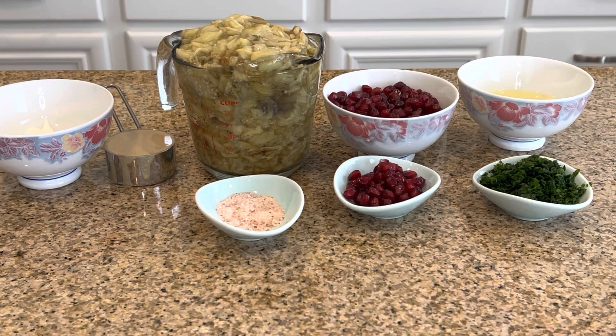Now for the ingredients: this is the roasted eggplants, which came to about two and a half cups. This is one cup of pomegranate seeds, and also about two tablespoons of pomegranate seeds for garnish. And two to four tablespoons of minced parsley, and that's for garnish. And one tablespoon of Himalayan salt.